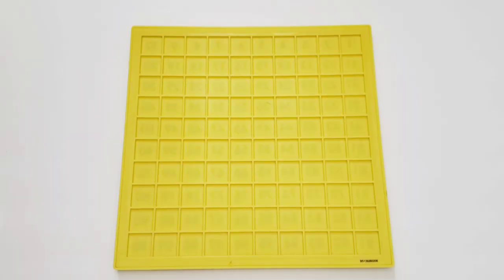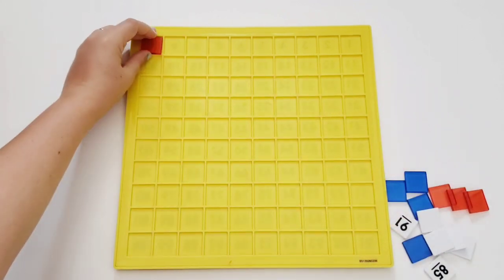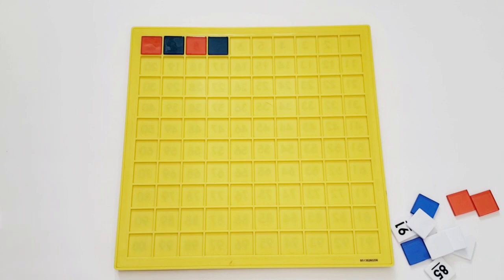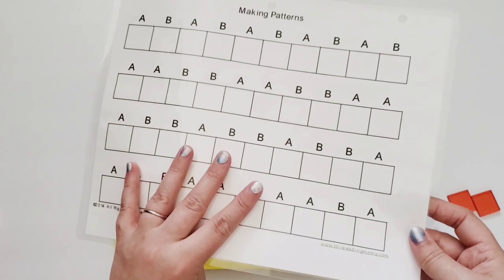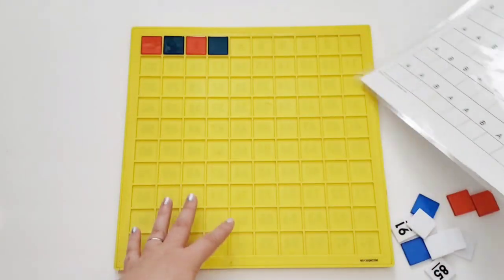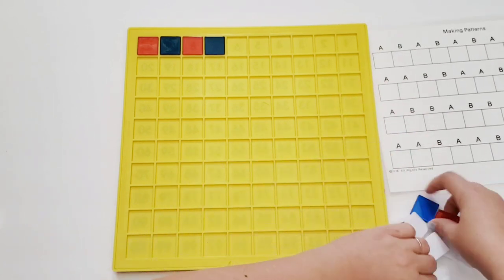Another activity for toddler and preschool-age children is working on patterns. Since we have these colored tiles, why not use them? Start simply by switching off red and blue in an A-B pattern. You can work your way up in difficulty. I used a free printable from thisreadingmama.com — I'll link it below — which gives a guide for patterns going up in difficulty, including blank ones for kids to make their own. You can use it as a guide if you'd like some help.